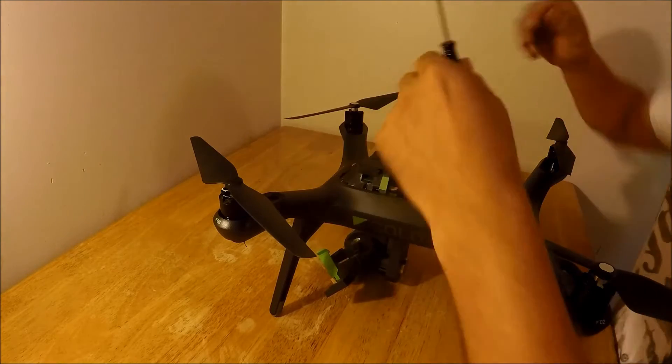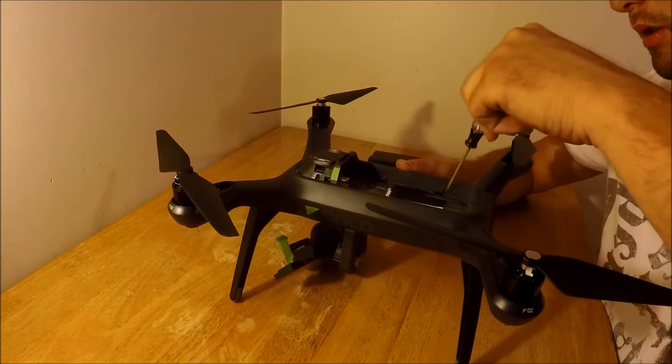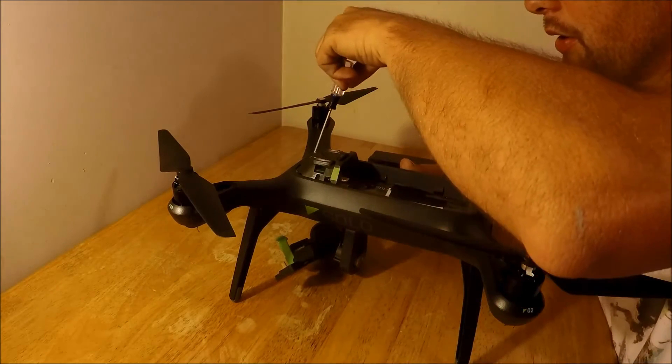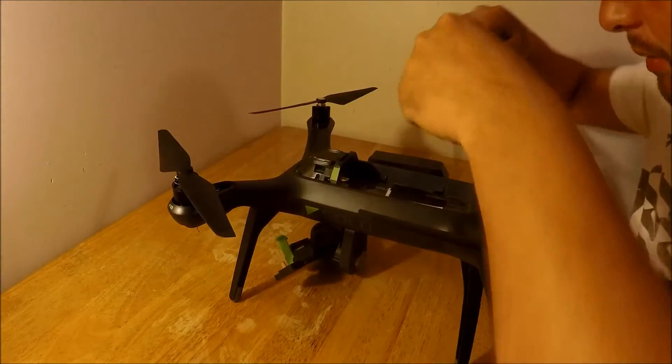Then with the Phillips screwdriver, you have four screws here in the tray, and then you have one, two, and a third screw over here, for a total of seven screws that have to come out.